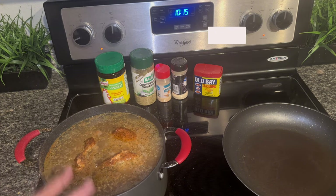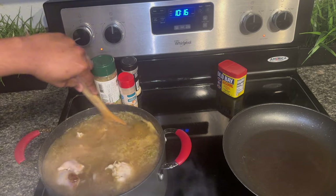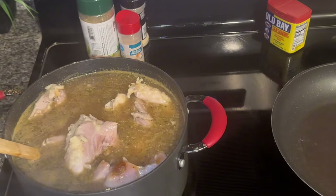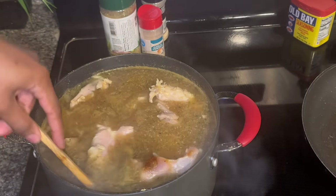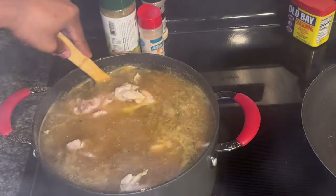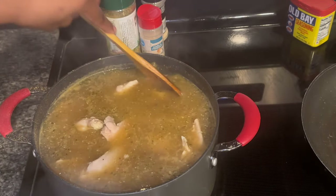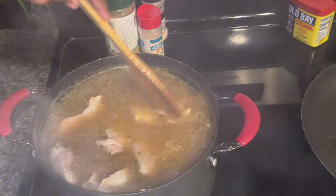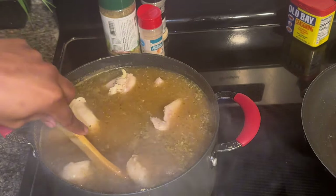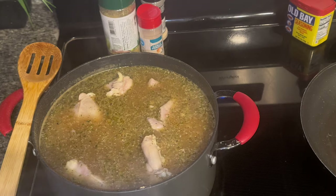While that's boiling, we're gonna sauté our veggies. I want to give this a good stir to make sure all the seasoning gets where it needs to be, on all the chicken. It's gonna take probably about 10 to 15 minutes to cook. I got the boneless, skinless kind, so make sure y'all get that kind to make it easy on y'all.